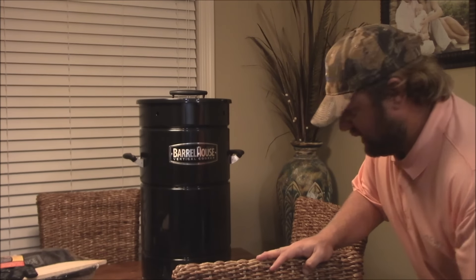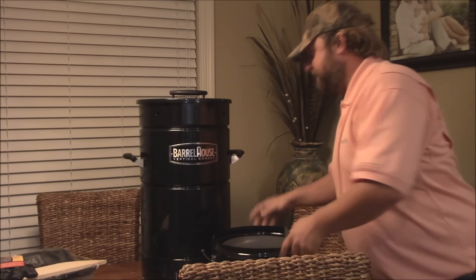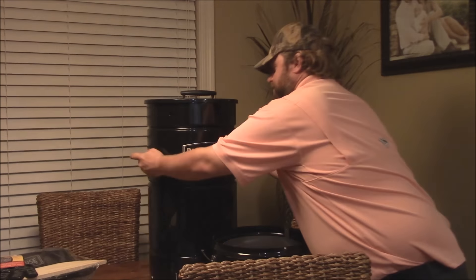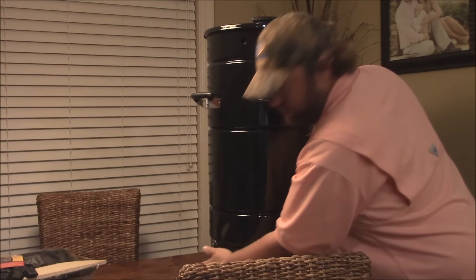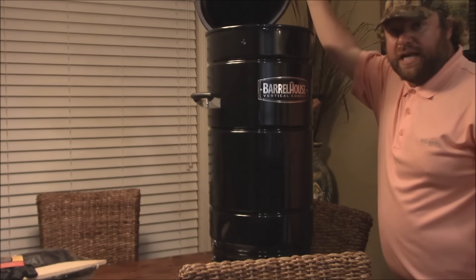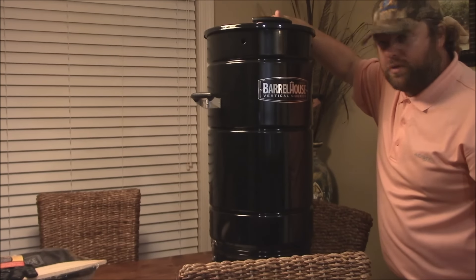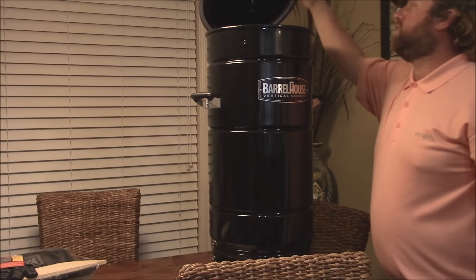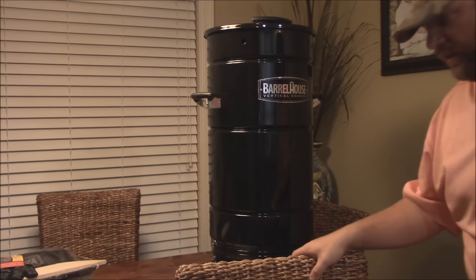This is the deluxe model here — it's heavy. The deluxe model has hinges on the top, so this actually opens on a hinge. And there's a thermometer up here — you can't see it but it's there. That's really cool to have that hinge right there, and you've got your lid on there.